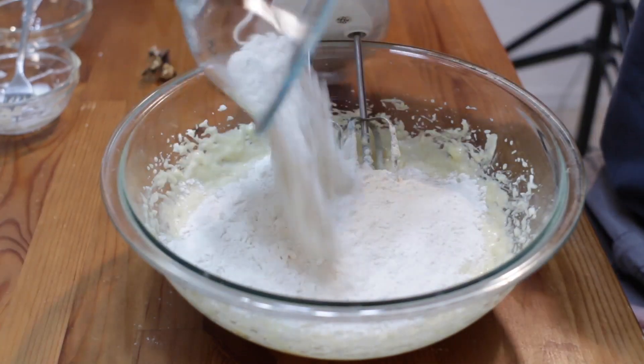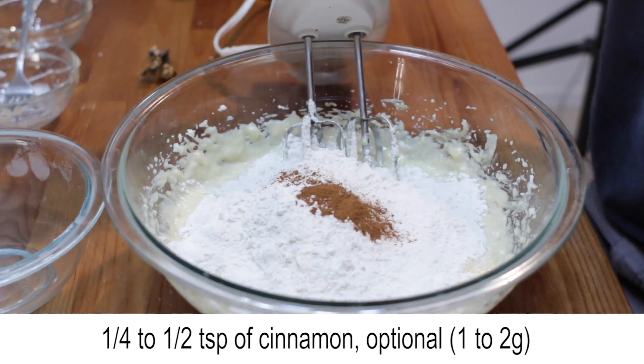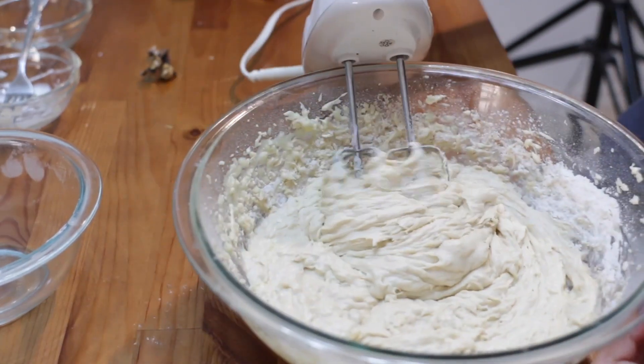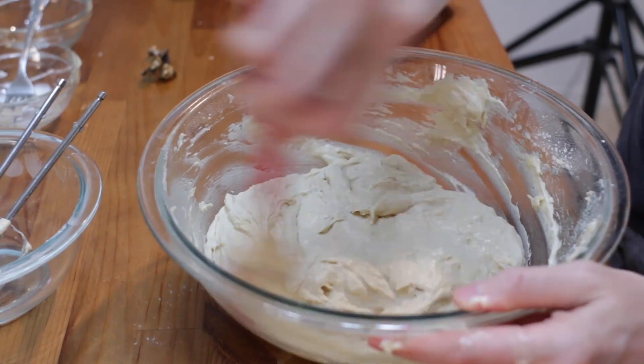Add the flour mixture and then a quarter to a half teaspoon of cinnamon and mix those in with the batter. Scrape the sides of the bowl, then remove the beaters and give the batter a good stir.